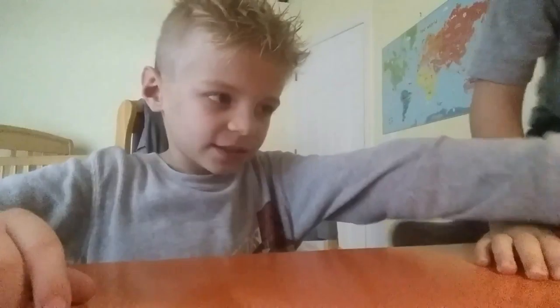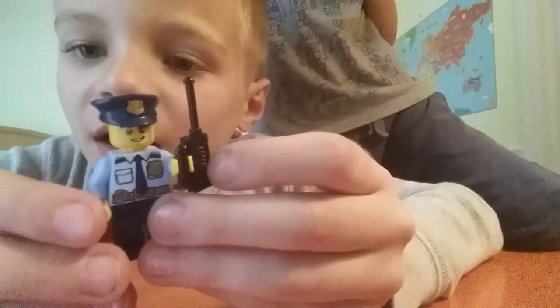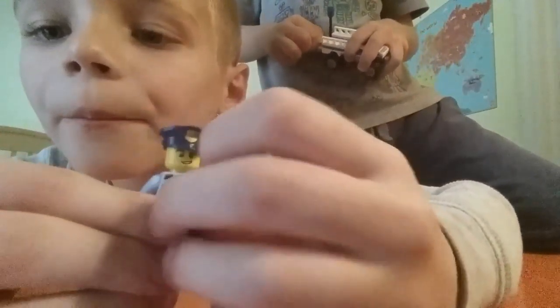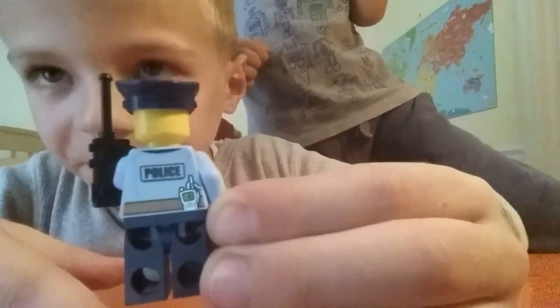Now let's look at this guy right here. He has a radio with some detail right here, and then a radio and a belt in a pocket right there. And it even says police on the back.